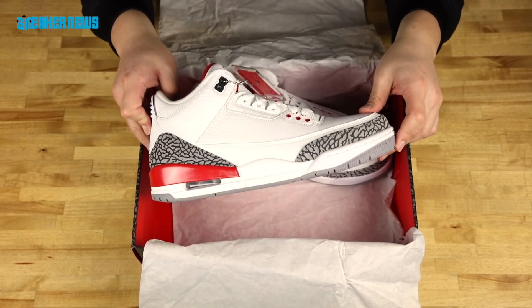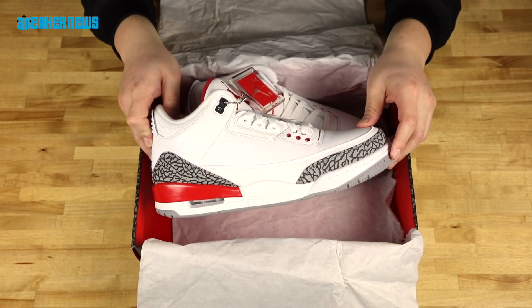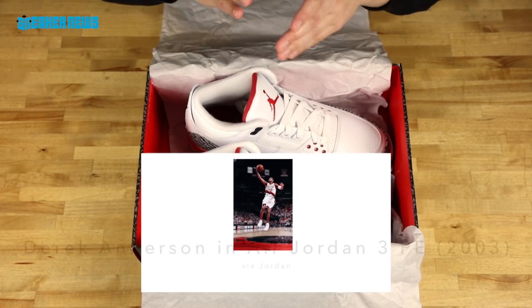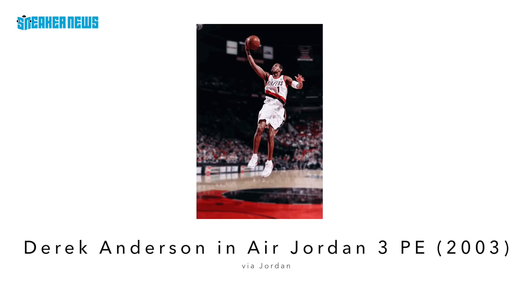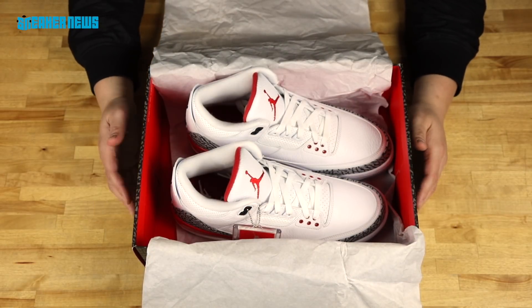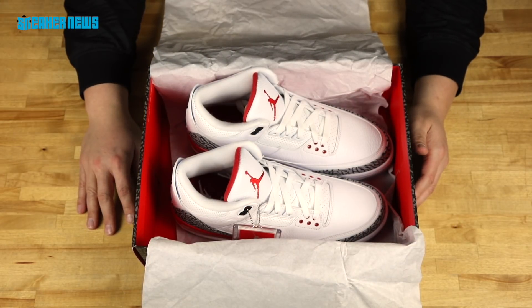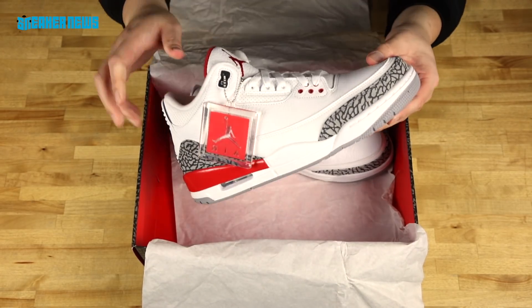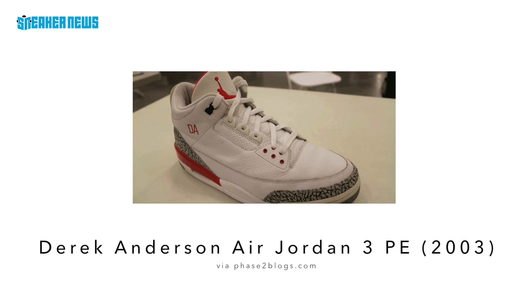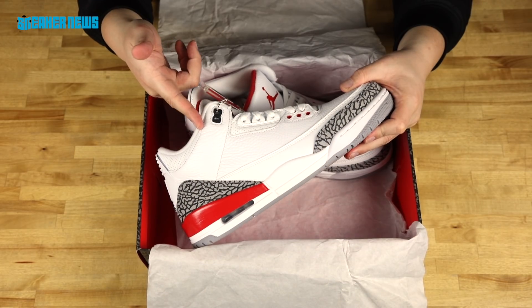However, this particular colorway of white, gray, and red actually first existed as a player exclusive for Derek Anderson of the Blazers. The color scheme is very Jordan-esque — lots of reds, whites, and blacks — although he did start his career with the Cleveland Cavaliers. This was originally the Air Jordan 3 PE for Derek Anderson and it had the 'DA' initials, and that was the first known version of this colorway.